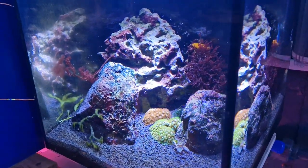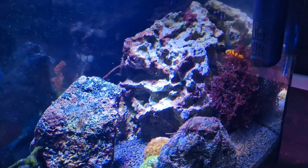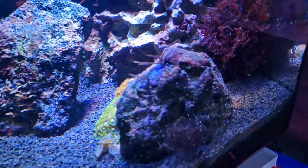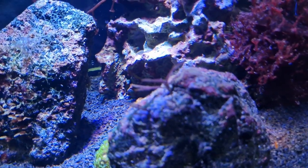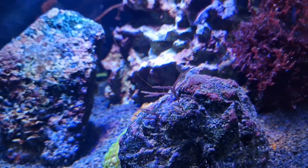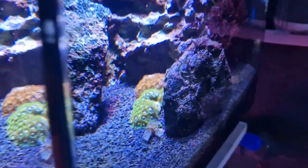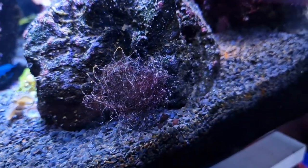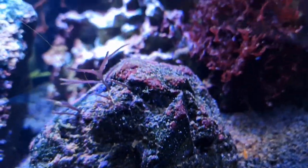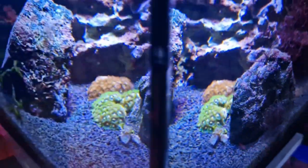Macroalgae hates immature systems. If I had done this nanotank with dry rock or freshly cured rock, this tank would be looking completely different right now. You can see a little bit of diatoms or dinoflagellates on this bit of algae, but that is the extent of the cycling that's happened in this tank. Macroalgae is very sensitive to that — you can see a little bit of dustiness on this macroalgae, which is what you'd expect in an immature, uncycled aquarium, but here it would be over everything. That is basically the death knell to a lot of macroalgae because it stops it from photosynthesizing.